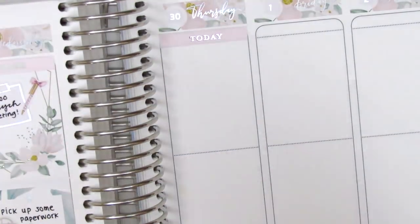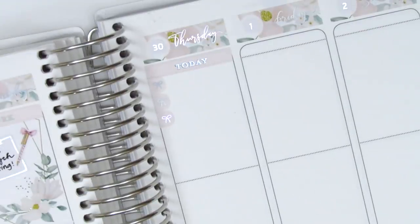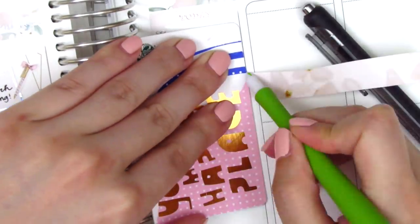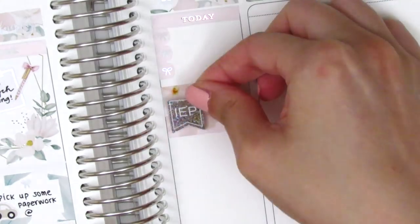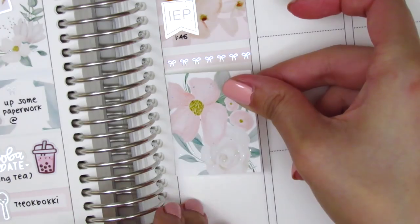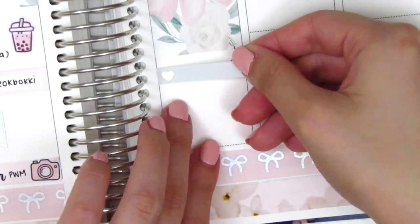For Thursday I started by placing down a today header at the very top, then cut up a bow checklist from the kit into three bows to mark three meetings I had. To mark another IEP meeting that afternoon, I cut down and layered a couple strips of the bottom washi to create a background, then put down another IEP flag from J'adore Planning. I then pulled in the bow header and a full box in the middle of Thursday — that was the only full box without space in the middle, so I used it in the center of the week.